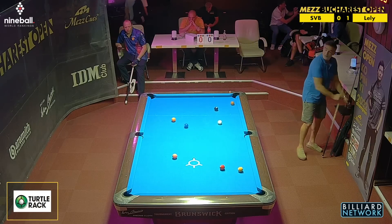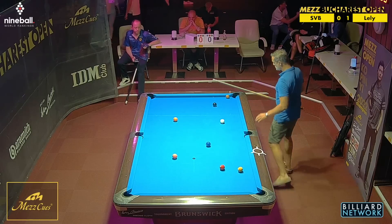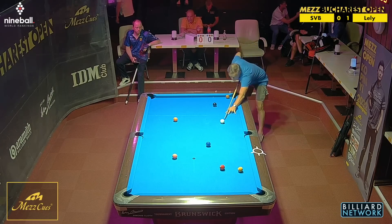In this tournament and also this format, there's no break box. So you can break from anywhere behind the northern quarter of the table.